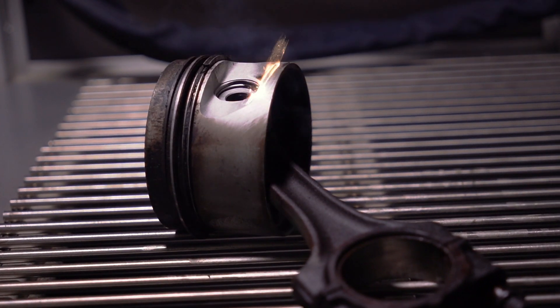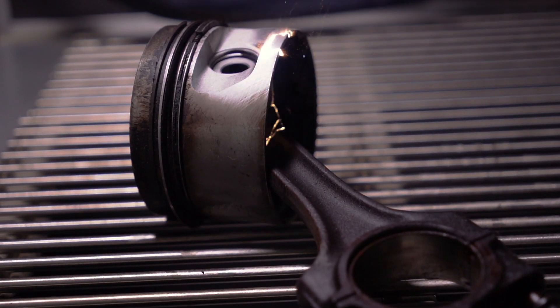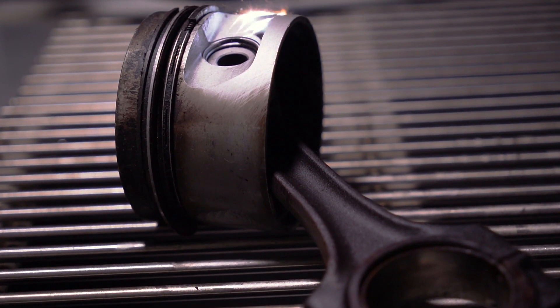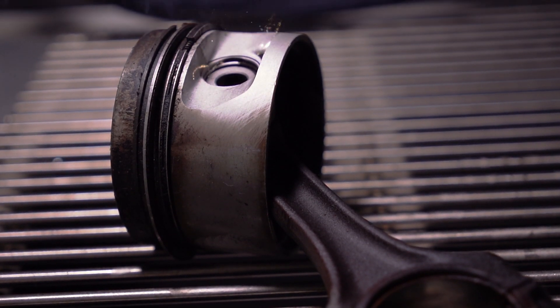The Laser Blasting Cabinet requires no consumables, does not use dangerous chemicals, and removes all contaminants from the equation. This not only saves time and money, but also reduces health risks to the operator and ensures a perfectly clean part every time.